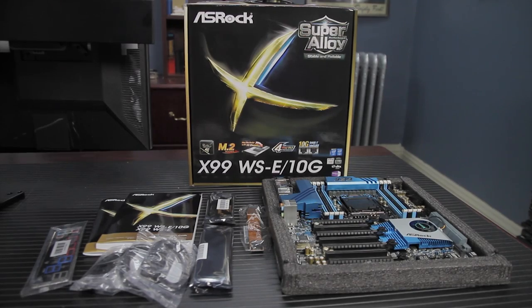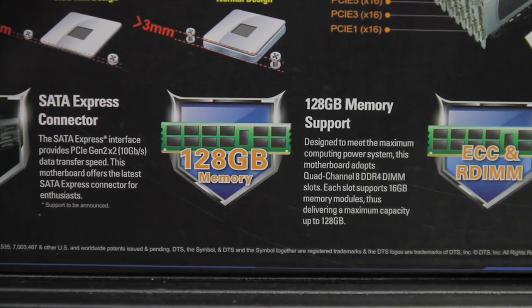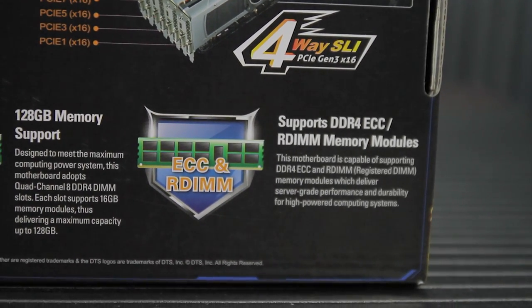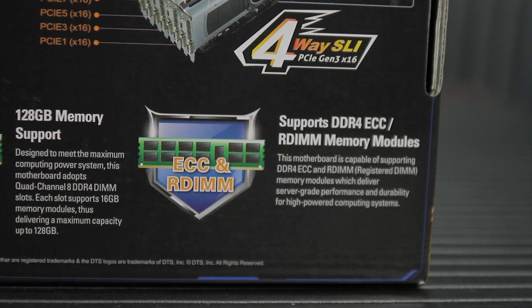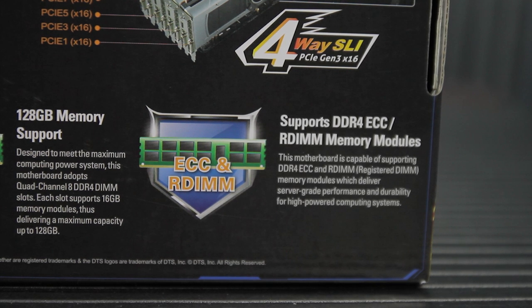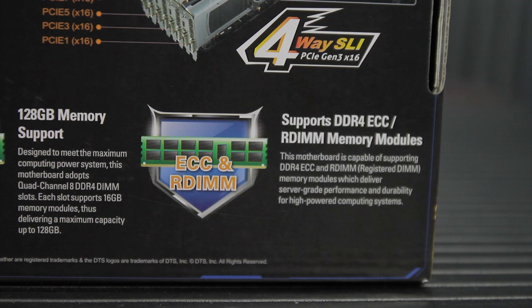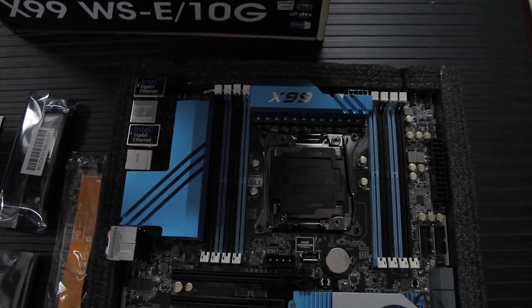This has a 12-phase digital power design and supports quad-channel DDR4 3200+ overclocked with a maximum capacity of 128 GB. It supports DDR4 UDIMM, ECC RDIMM ECC — but ECC support comes with the processor, so you'll need a Xeon for ECC memory support. Otherwise you're limited to non-ECC DDR4 with an i7 2011-3 CPU.